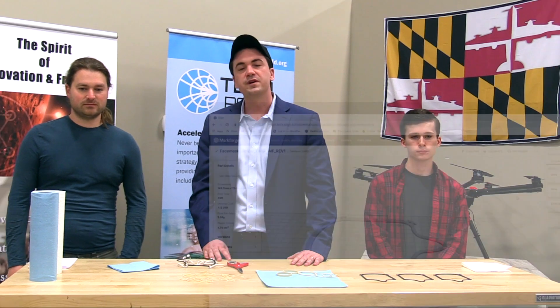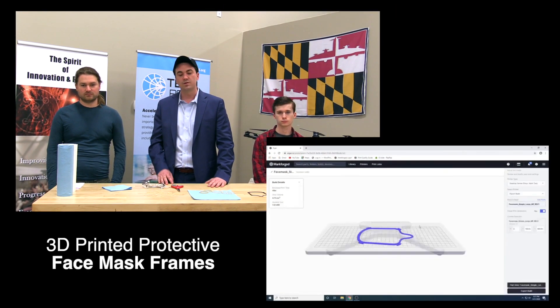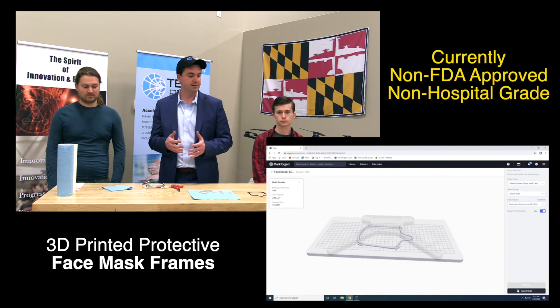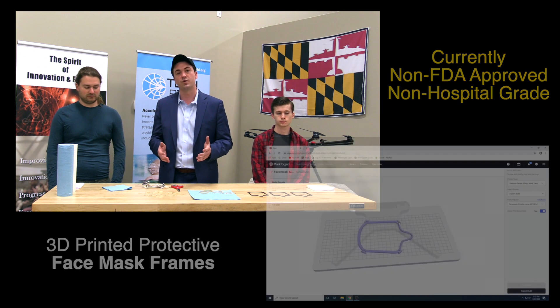Today we're going to talk about 3D printed face mask frames and we're creating a minimum viable product here. We are not creating anything that should be used to prevent the spread of COVID-19, but we believe this is a good starting point and we want to get the conversation rolling from here.